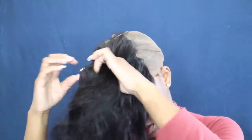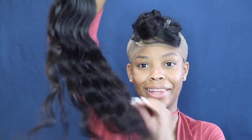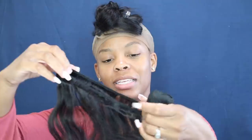Closures are everything — that closure is on there real good. Now I'm gonna just twist this up and get it out of the way. I'm about to take my bundles — I did not co-wash this hair because I honestly like it like this. I want to keep that body wave look, which is gonna be so cute.